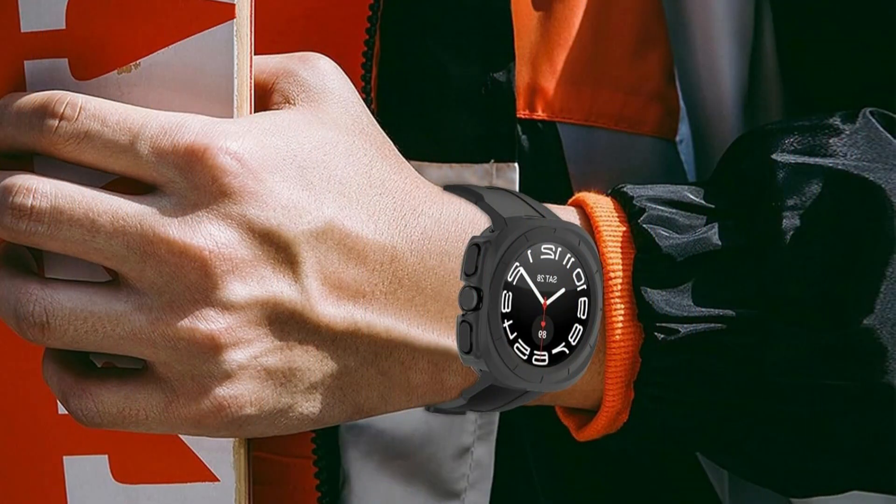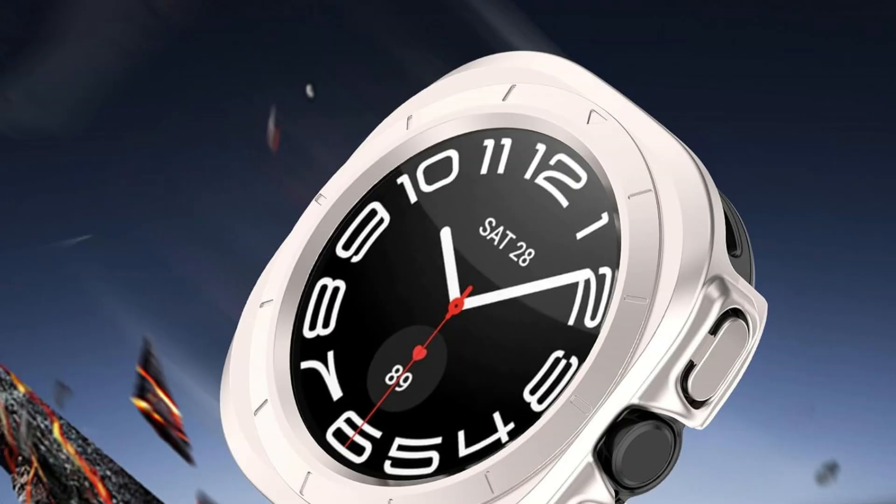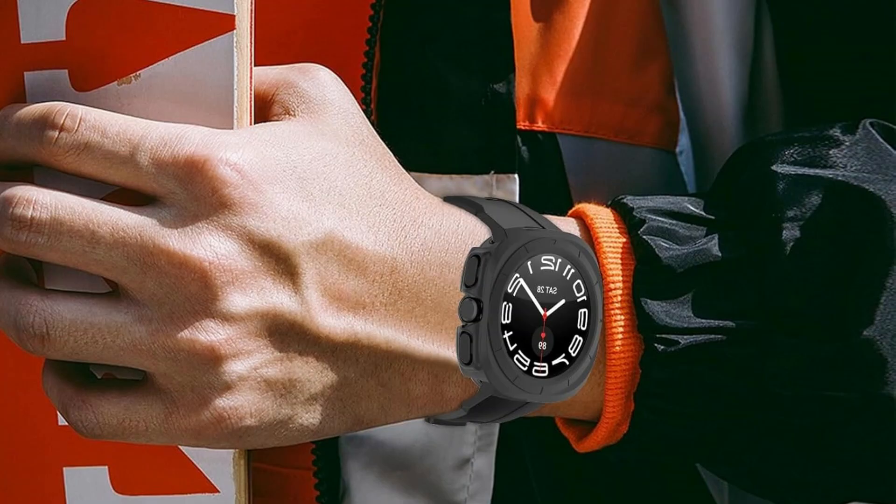Another important factor in the Ruintec Rugged Case's design is aesthetics. Given the importance of style and individuality to users, this case comes in a variety of colors. This selection makes the case an extension of the wearer's individuality and allows them to preserve their Samsung Galaxy Watch Ultra in a way that complements their unique style.